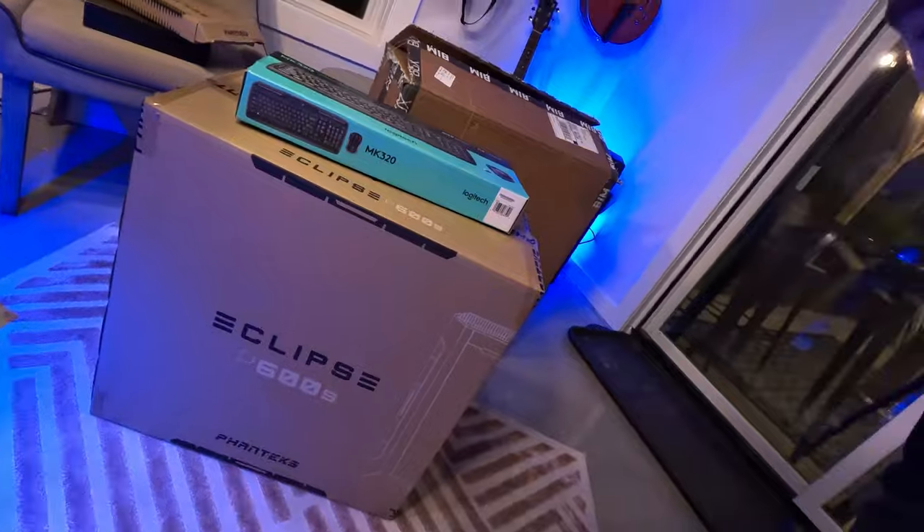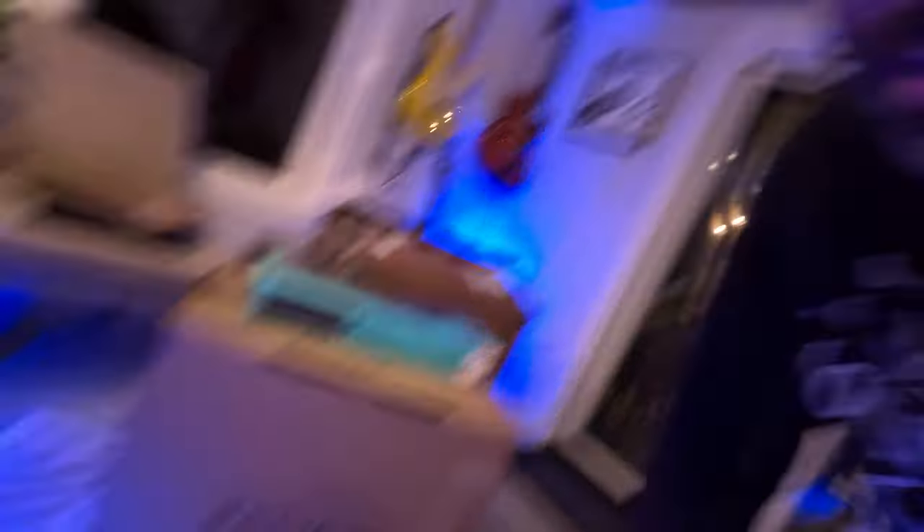It's in this box here. One thing you'll notice is that this box doesn't have any BIM Box branding, which can throw some people off. But if you know PCs and you're a geek like myself, you know that this Eclipse P600S is actually the type of case it's in — and it's a pretty phenomenal case. Think about it as having Bose speakers in your Honda. It's always nice to know the brand of what it is, so I'm okay with it — just be wary of that.